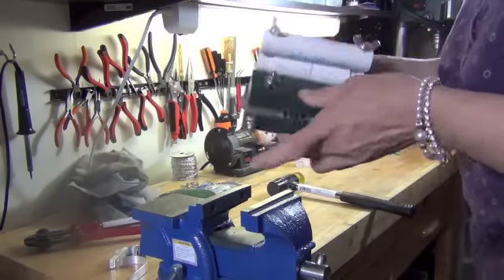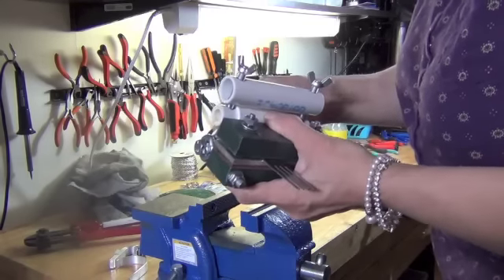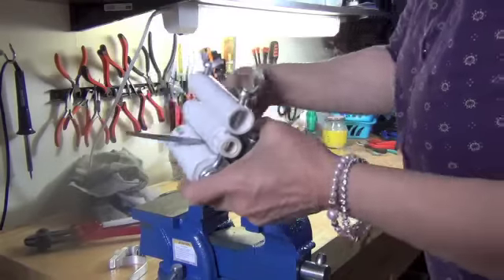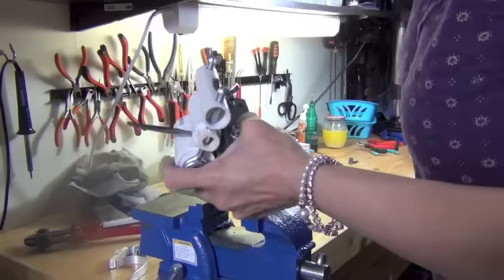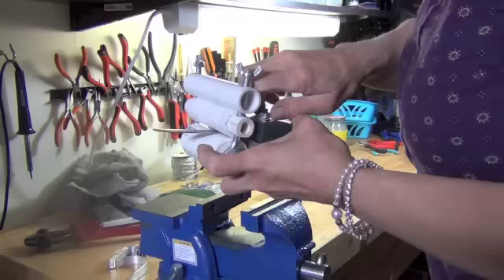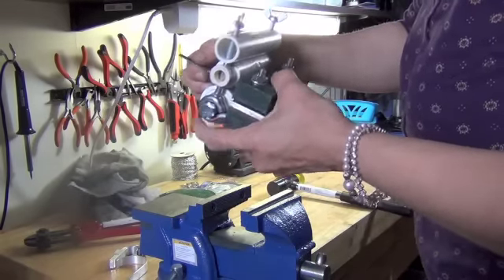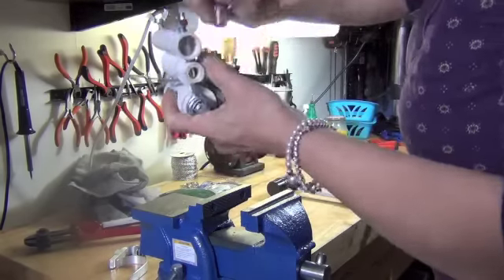You're going to insert it into the bender and choose how far down you want it — how much of the spoon you want bent. You'll learn by trial and error how much you need to have coming out of the top to get the correct bend. Once that looks accurate, you're going to tighten it down. This is going to hold the fork tight in place while you're working with it in the vise.